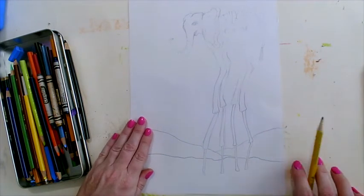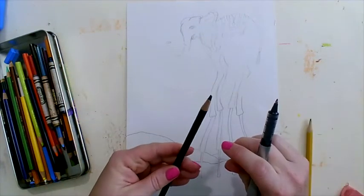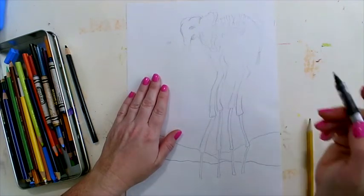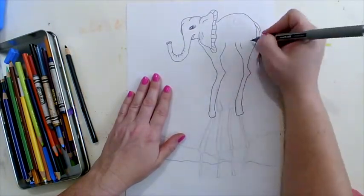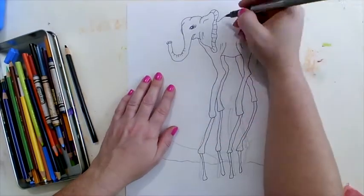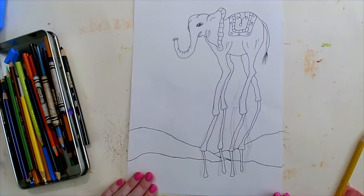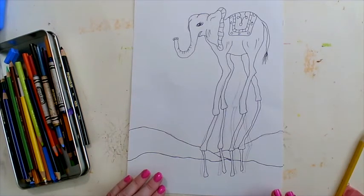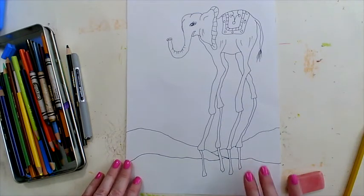Next we are going to grab our black pen or a sharpened black pencil to trace over our pencil lines. I have finished tracing over my pencil lines for my elephant design, and my Dali surrealist animal is all set to start coloring.